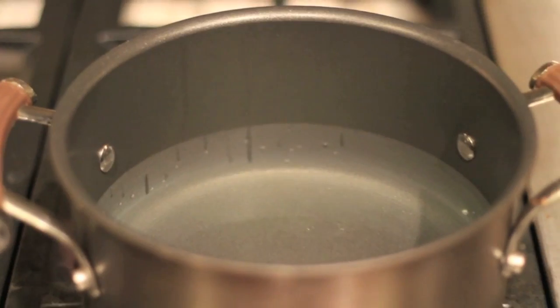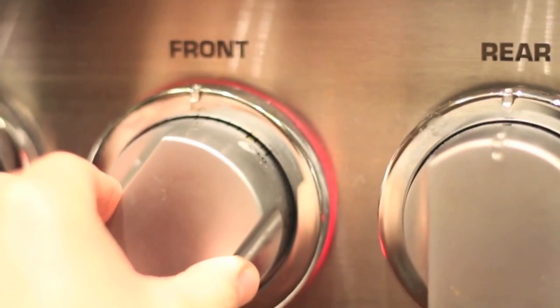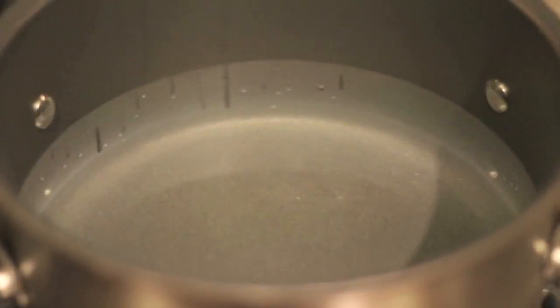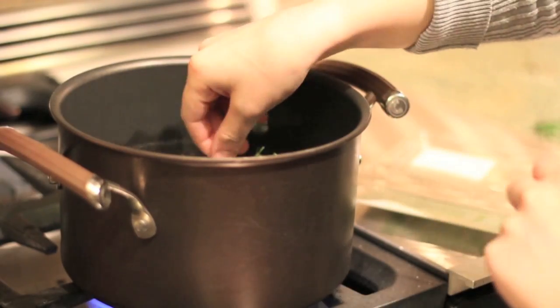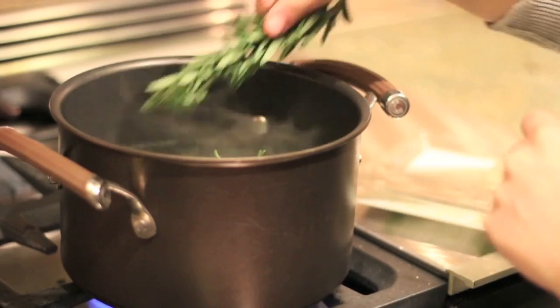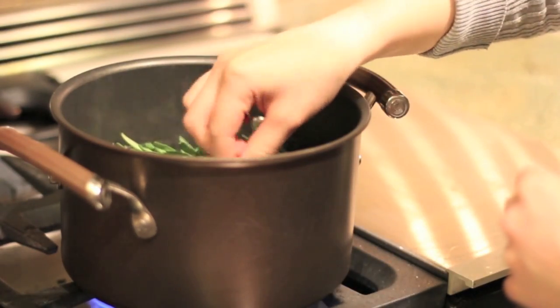So first start off with a pot full of water and you're actually going to want to boil your water first before you go ahead and add the rosemary in. When the water is boiling, go ahead and add the rosemary in there, and then stir the rosemary with the boiling water all together.